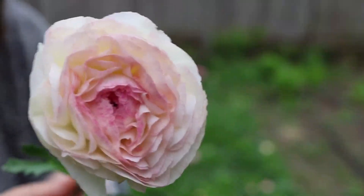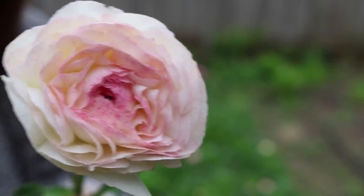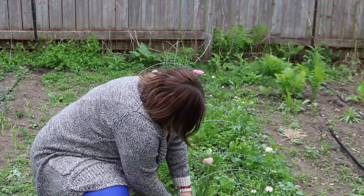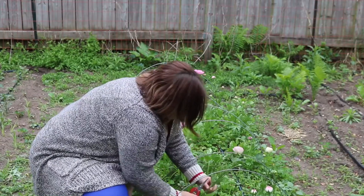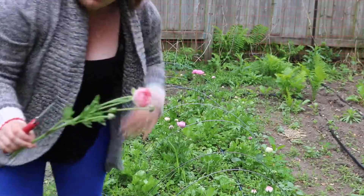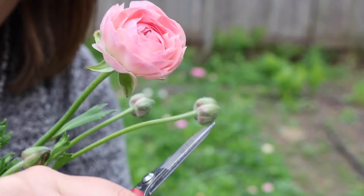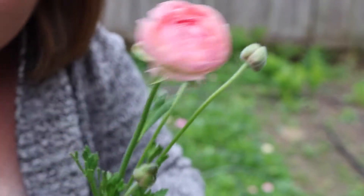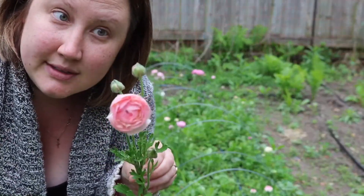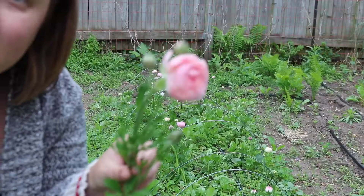Look at the colors in this one — absolutely gorgeous. Now when I pick ranunculus, I roll all the way down to the base of the stem and pull off all those extra buds that come with it. This is the perfect point to harvest a ranunculus. You can see there are multiple buds here — one, two, three — plus the main flower. I want this whole stem because the length it gives me is absolutely phenomenal. These are going to go in hand-tied bouquets going out to our customers tomorrow.